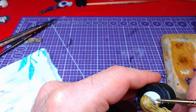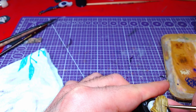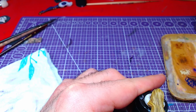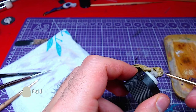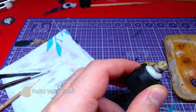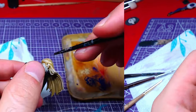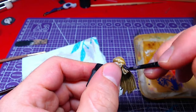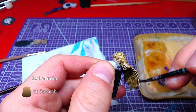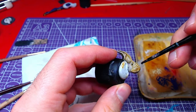This time we do need to be careful. With a thin layer of Pallid Witch Flesh, we will add details to the highest of the highlights. Finally, we will dilute Seraphim Sepia with Lahmian Medium 1 to 2 and glaze over the entire hair.